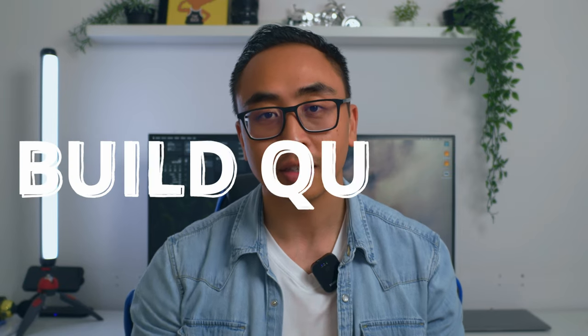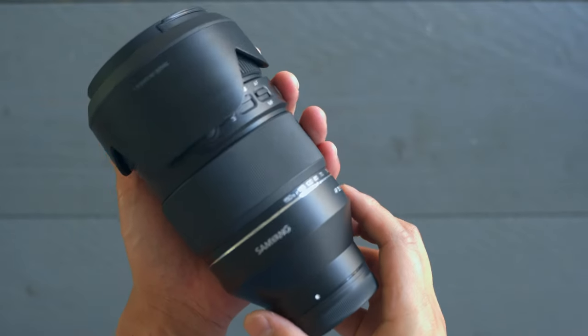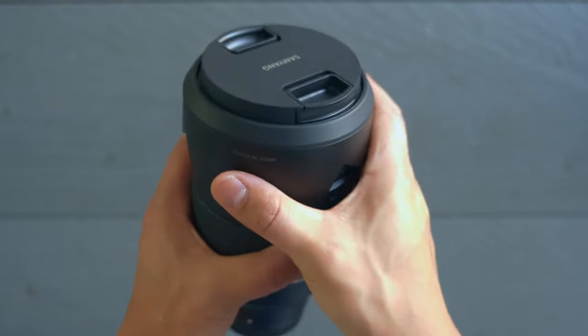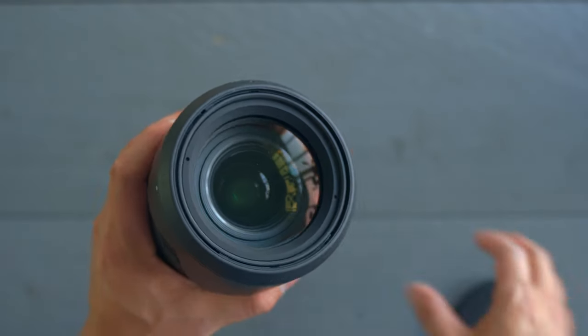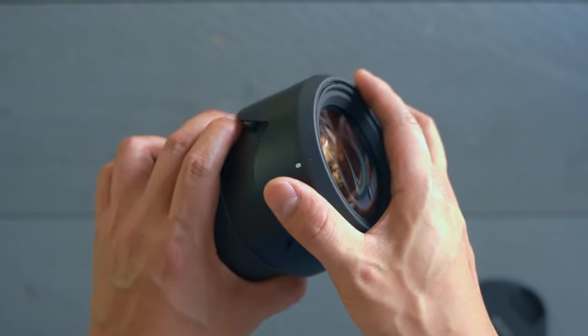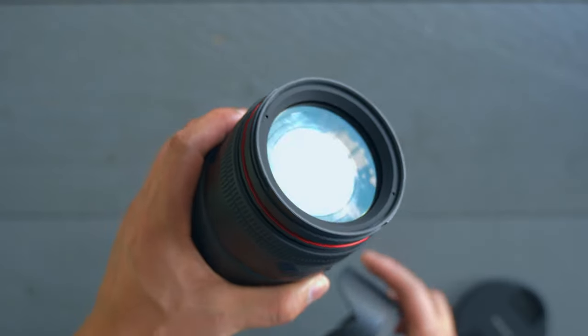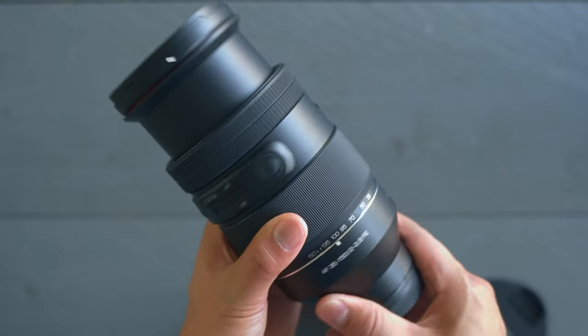As always, I'm going to divide this video in several sections. The first section will be all about the build quality. The moment you get this out of the box, you definitely feel the weight of this lens. It comes in at around 1.2kg, which is quite a lot, but then again this lens is like multiple lenses in one.